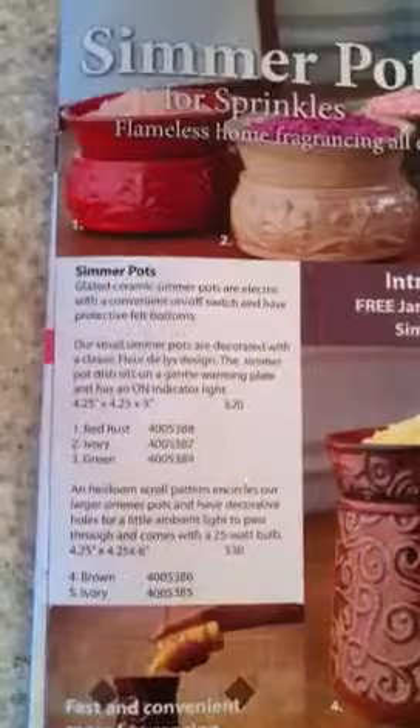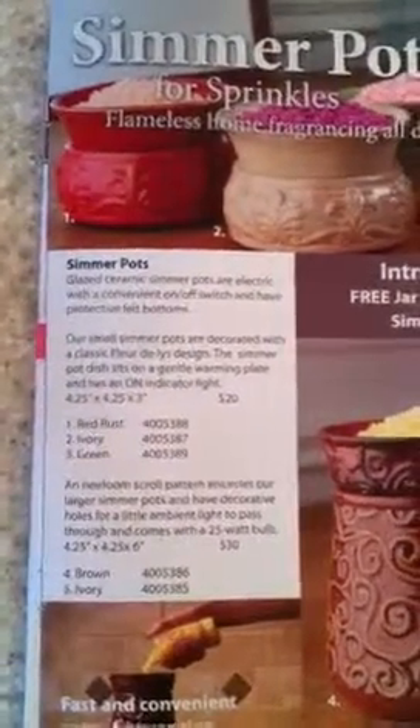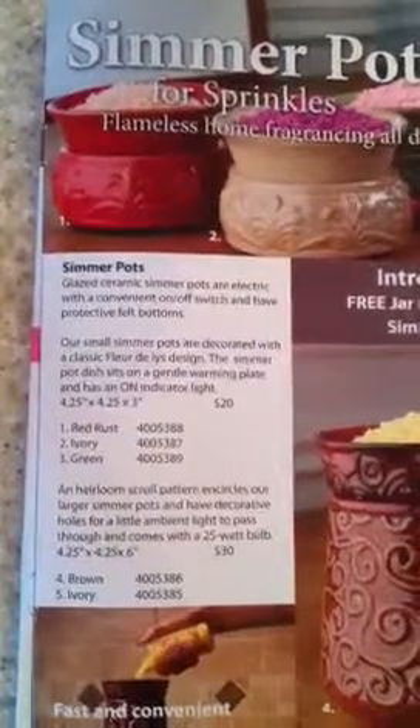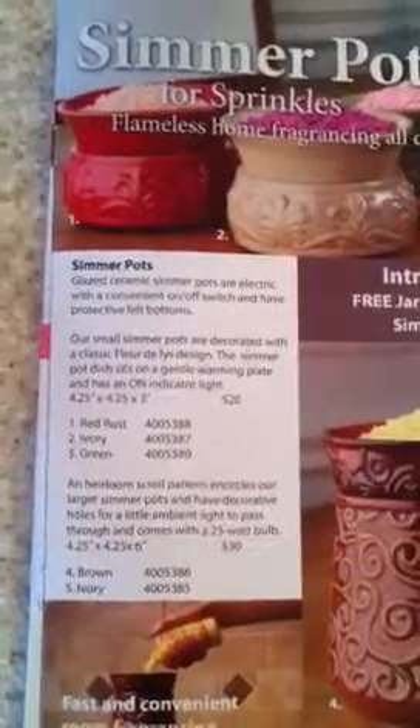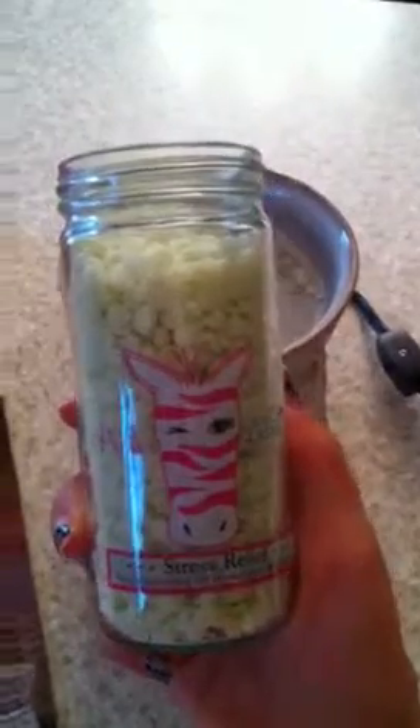Our simmer pots are great prices. The smaller simmer pot is only $20, and that includes the soy wax, which we call sprinkles. The larger is just $30 and includes the sprinkles. As you see, you don't need much to get the fragrance — I barely even touch the amount that's in the bottle.